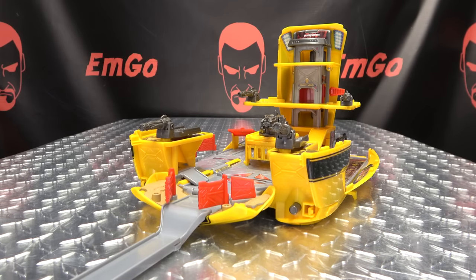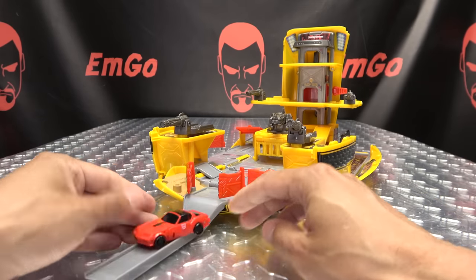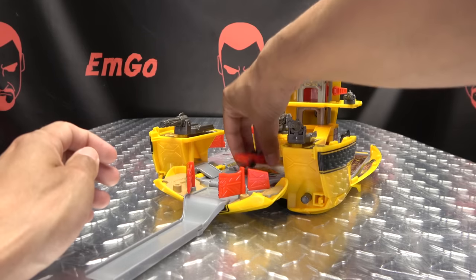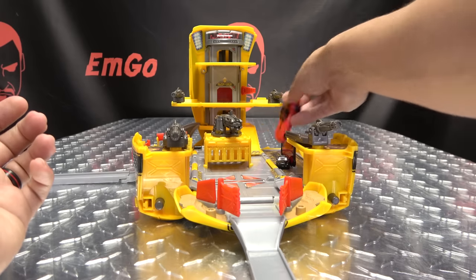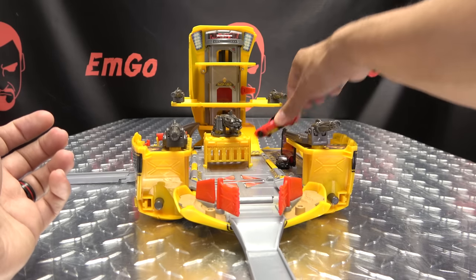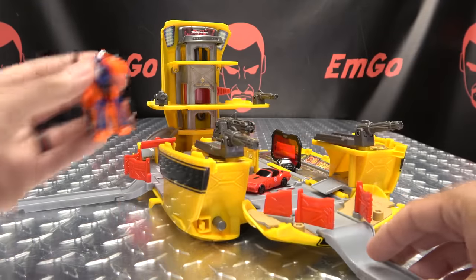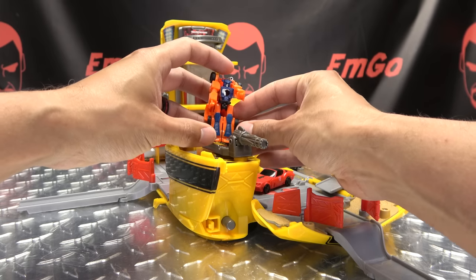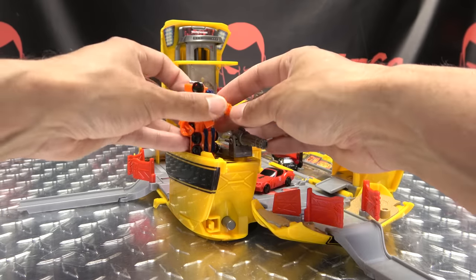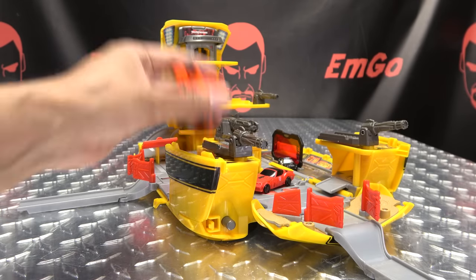Not a bad little playset. As far as using this for your other Transformers, you can use your MicroMasters — they're a little too wide for the ramps and these things, but you can still kind of drive them around. You can't fit them into jail, but you can still find a way to use your MicroMasters. Have them in robot mode, maybe manning these cannons — imagination, you know how it works. Use it!